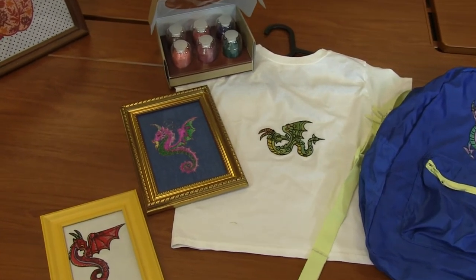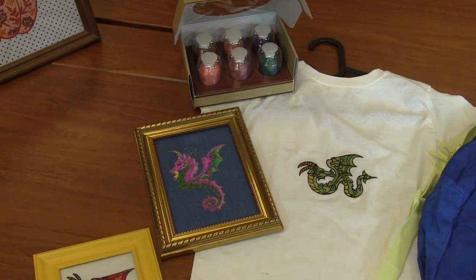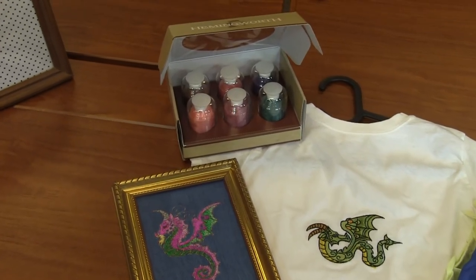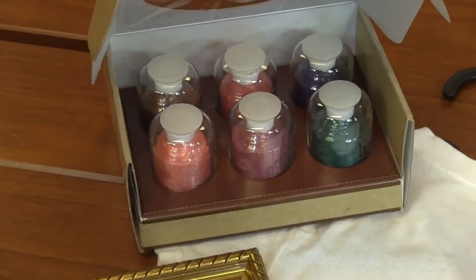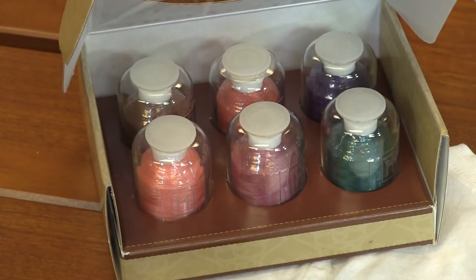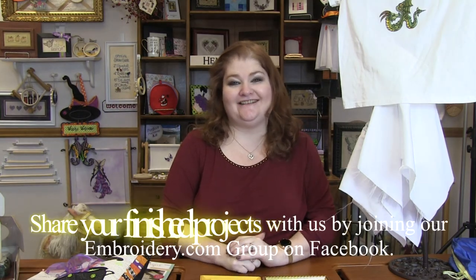I paired this with some Hemingway thread as well: Georgia peach, old penny, winter rose, salmon, peacock green, and royal purple — some fun, unique colors to stitch out these Fantastic Dragons.